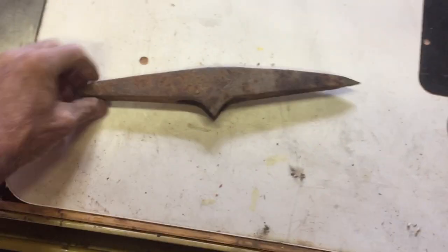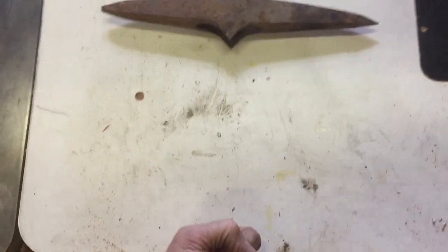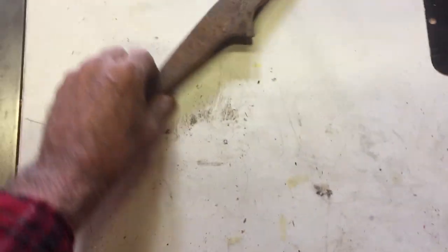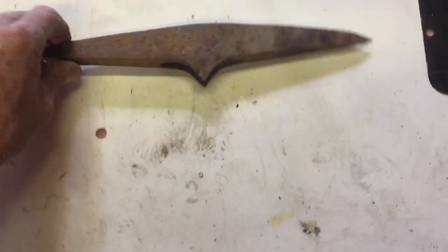I'm going to see what I can do with this whole pick. It looks like a short-handle pick that you'd work in a garden in a tight area. But this poor old tool just seems like it needs to come back to life.